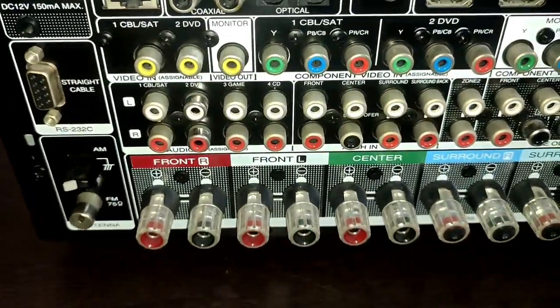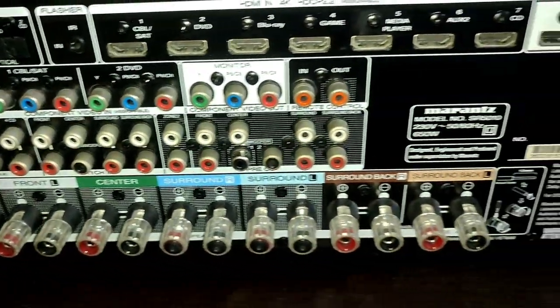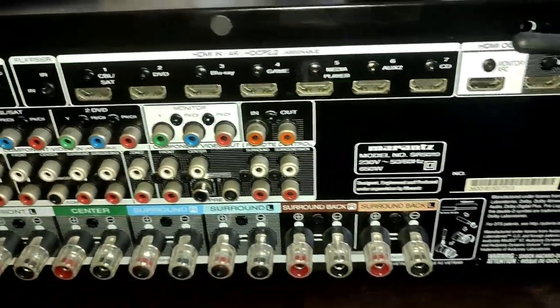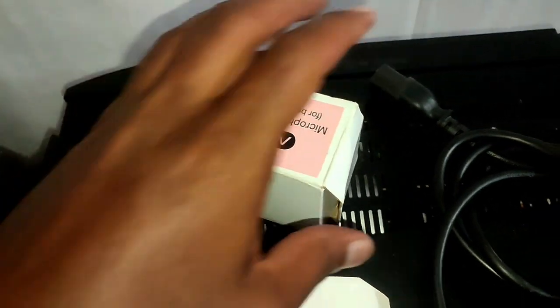MDAX technology is available in stereo mode. MDAX has three levels — lower, middle, and higher — which compensate for roll-off in compressed audio.